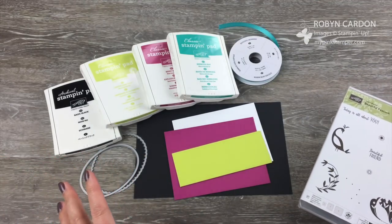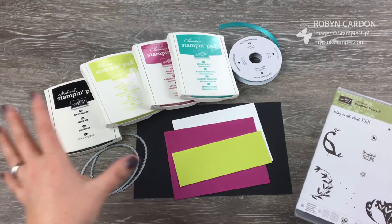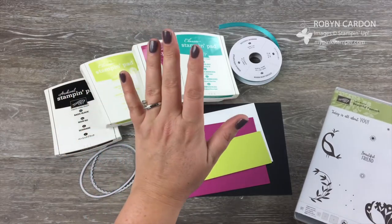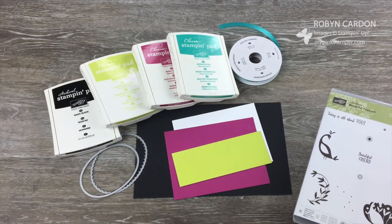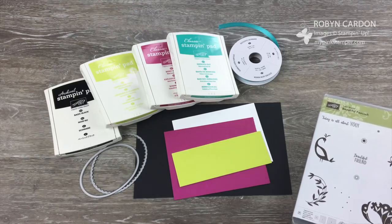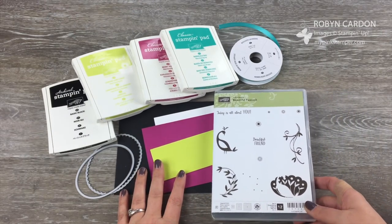This is one of my most favorite projects that I've designed in a long time because it's using my favorite colors — the bright colors. I'm using Black, Lemon Lime Twist, Berry Burst, and Bermuda Bay. I will put on the screen the item code along with the description of everything I'm using for this project, along with pictures, at the very end of this YouTube video so it'll be easy for you to find them if you have any questions.